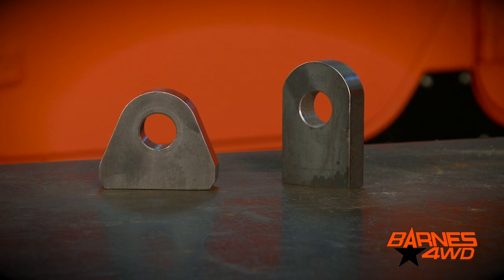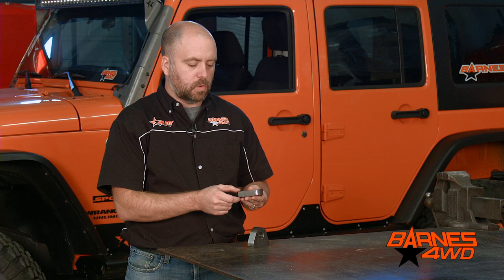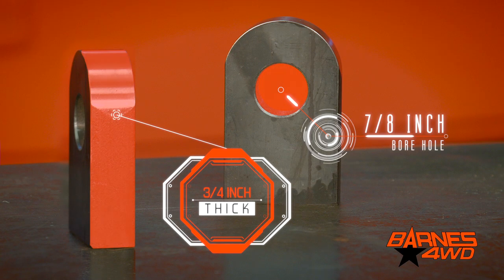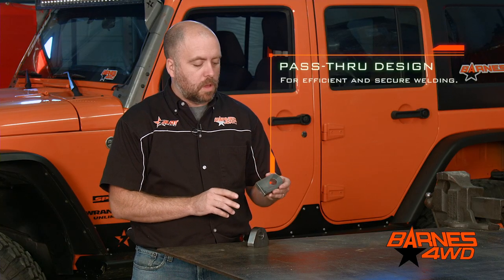First let's take a look at our three-quarter inch variation. It's three-quarters of an inch thick and, as you can see, this one's a little bit taller than our one-inch version. This one is designed around being able to pass through the piece of material it's being welded onto and be able to weld it on both sides.